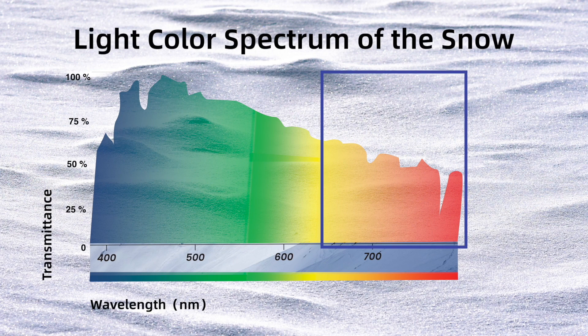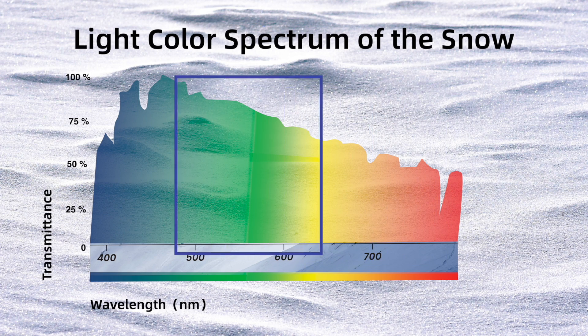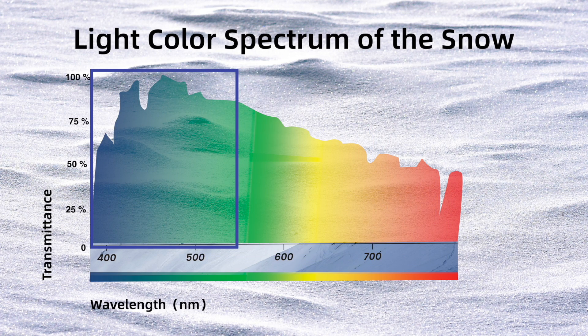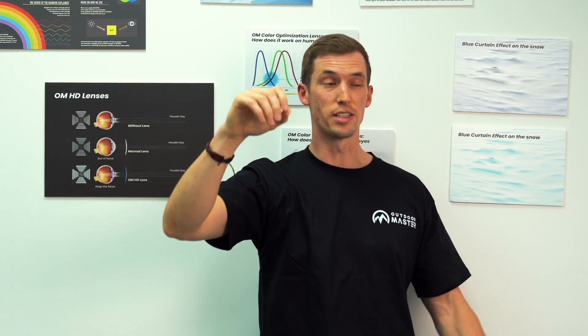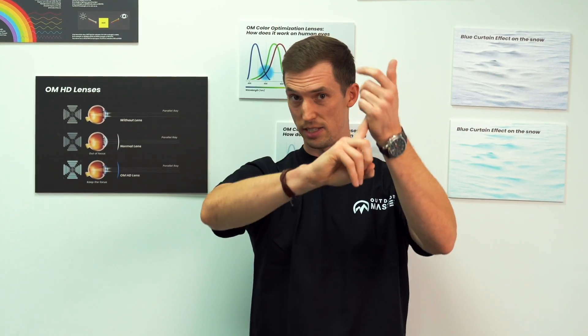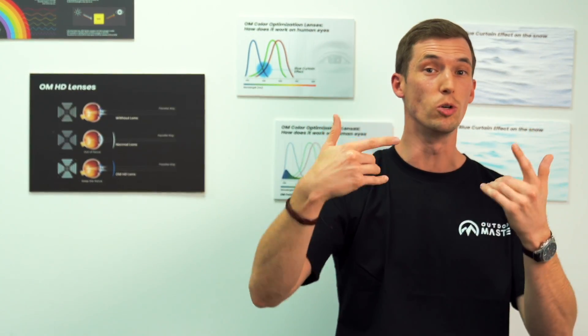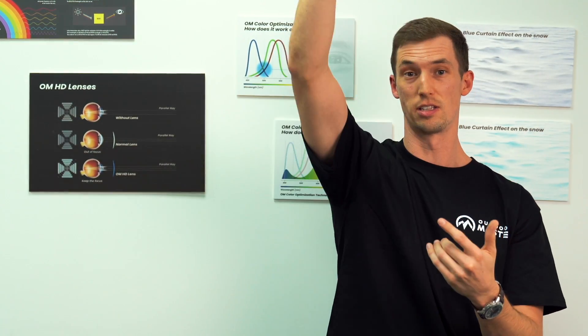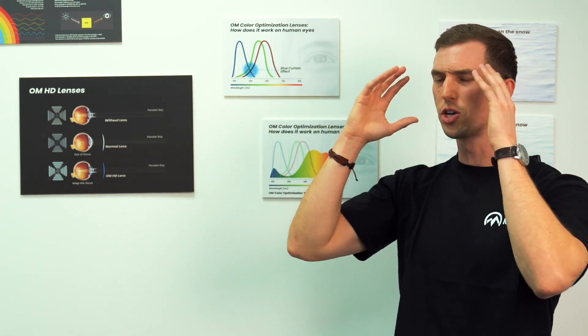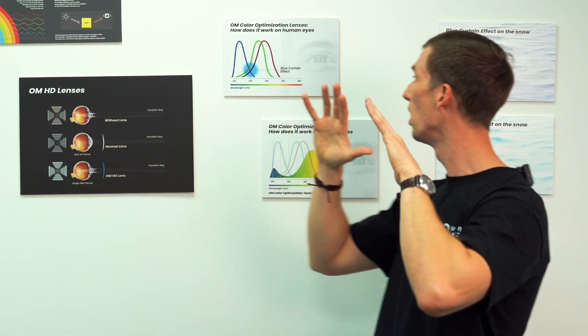Depending on what surface you're standing on — and right now we're talking about being on snow — blue light is what's going to be hitting you the most. If you're not wearing goggles, you're always looking at blue light, which actually appears white. You look at snow and don't think it's blue, but in reality it's reflecting the sky, which is blue.